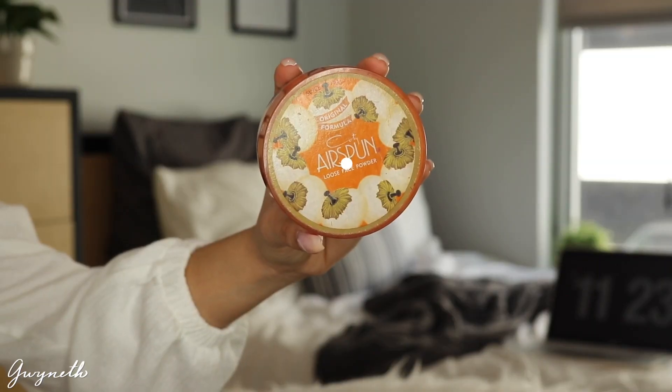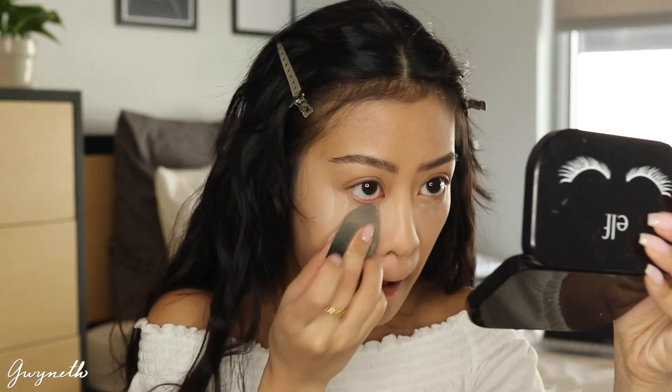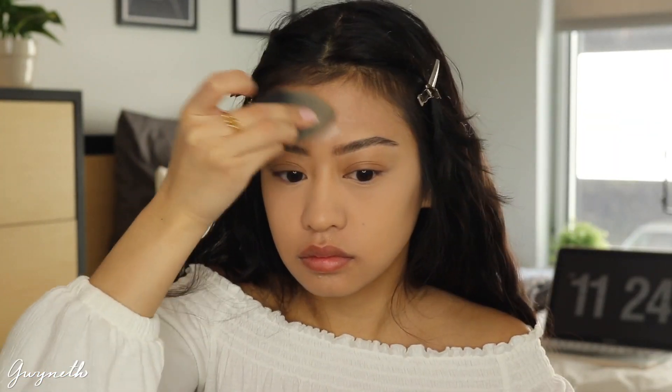I'm taking this Kodi Airspun Powder in the shade Translucent Extra Coverage just to set my concealer. I'm not going to be baking under my eyes but I am going to be baking in the middle of my forehead just because I get really oily there.